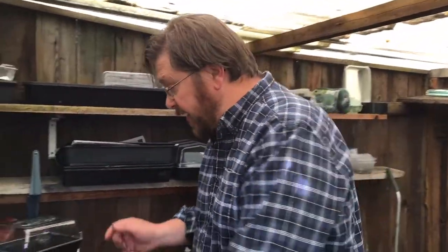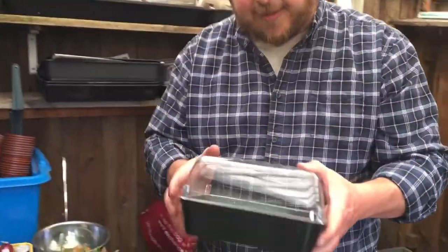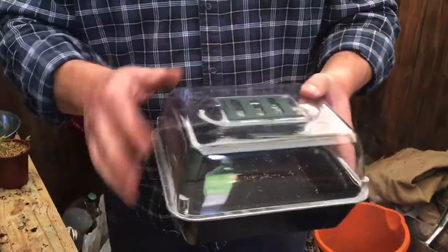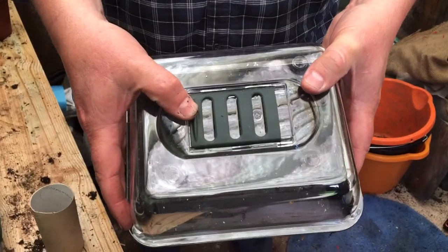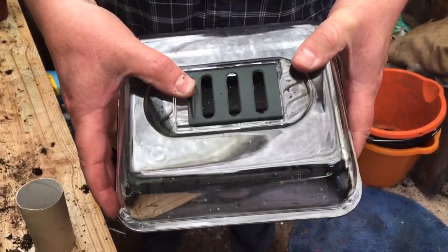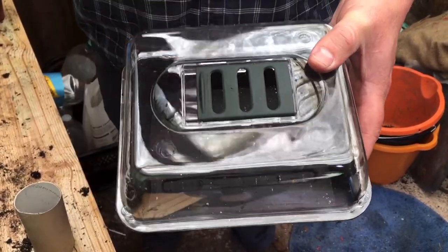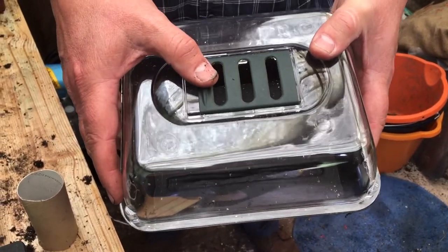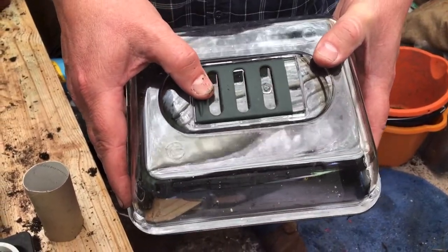Let's begin by looking at some technical equipment. The first thing to look at is the propagation case - quite a technical one actually. This has got a rigid plastic bottom, a seed tray, and a clear plastic top with a vent in the top. If it gets too hot in there you can open the vent and let the heat and humidity out, and then if you need to raise the heat and humidity again you can close it off.